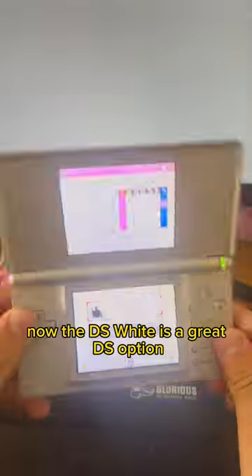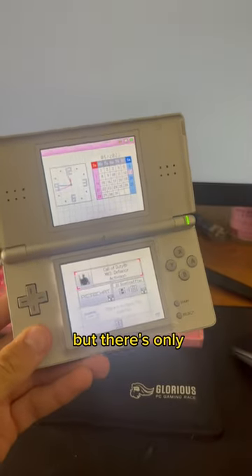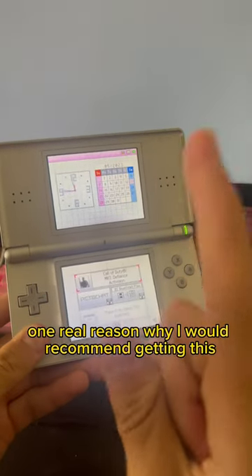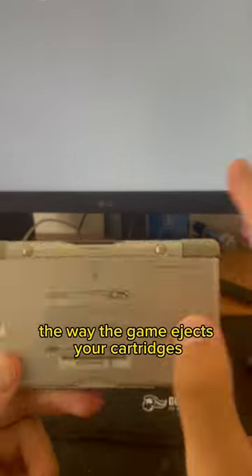The DS Light is a great DS option if you're looking for a budget DS. There's only one real reason why I'd recommend getting this, and it has to do with the way the game ejects your cartridges.